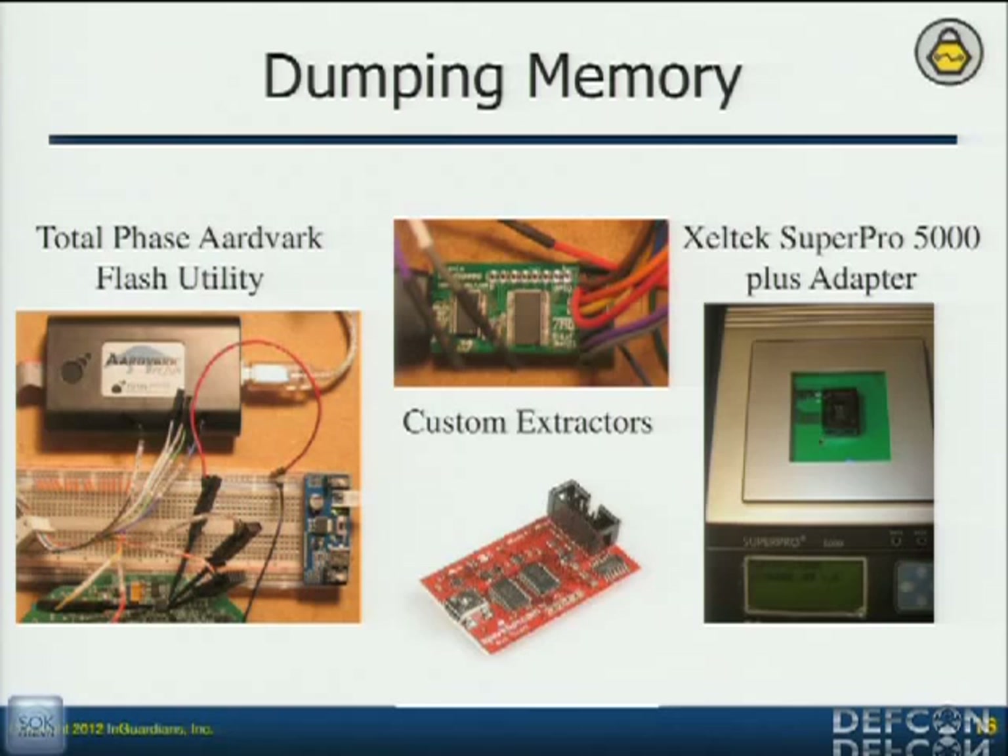The question was: do they have JTAG interfaces? Depending on the microcontroller, they'll have those. Radios will have different debug interfaces depending on what they're using.